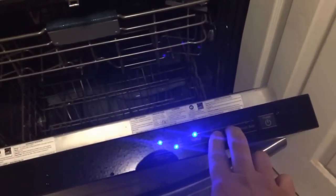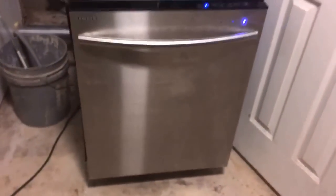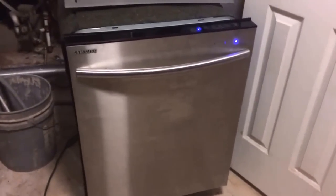Whenever you're halfway through you can push and hold these two buttons together and that will cancel it and it will drain out. We'll go ahead and do that just to show the rest of it. The drain hose is the other thing we ended up replacing — it was cracked and actually causing a leak error.